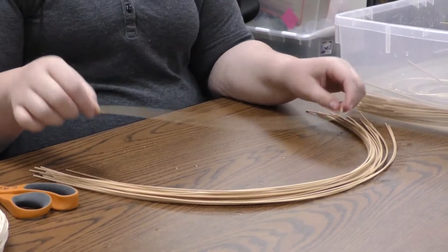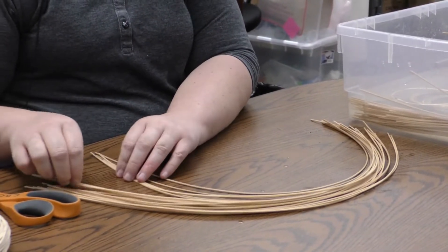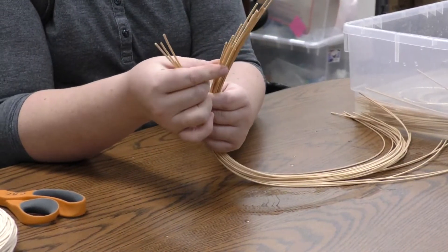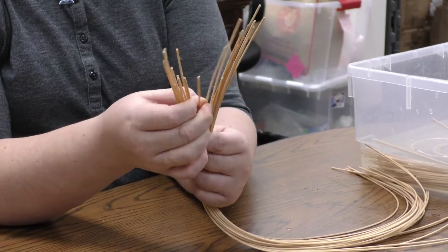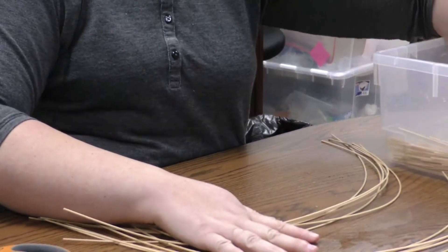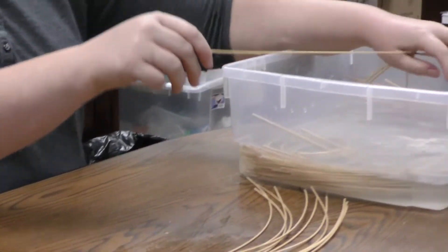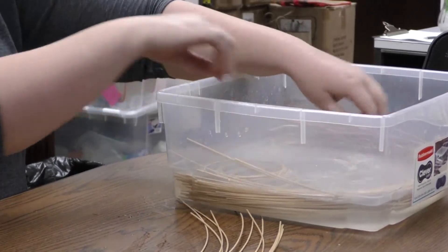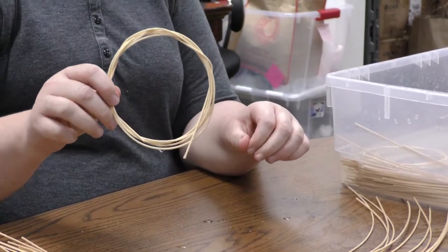We're going to start with 12 of these. I've also got some extra spokes soaking in the water — that's what we call these sections here, these are spokes. And I have some coils of reed rolled up and soaking in the water that I'll use as runners to form the basket.